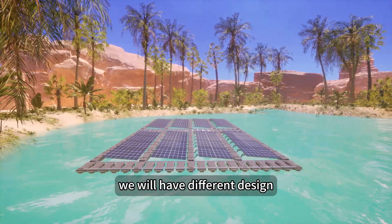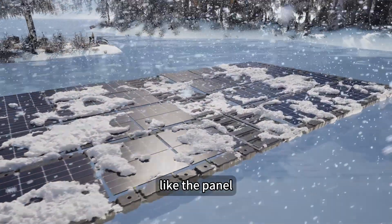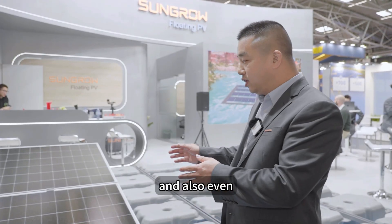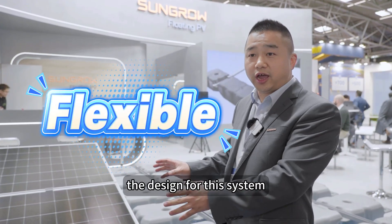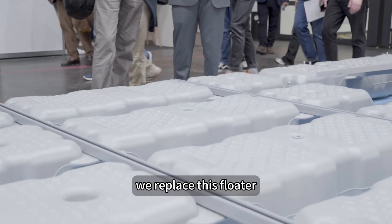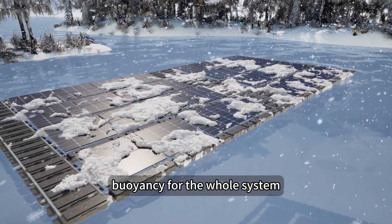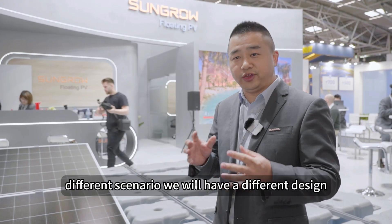For different scenarios we will have different designs. This product supports different configurations — the panel orientation can be south-facing or east-west, and it can be installed in landscape or portrait orientation. We can easily change the design and configuration for whatever you require. In some European countries with high snow load requirements, we replace the standard floater with a thicker floater, which provides greater buoyancy per unit and more total buoyancy for the whole system.